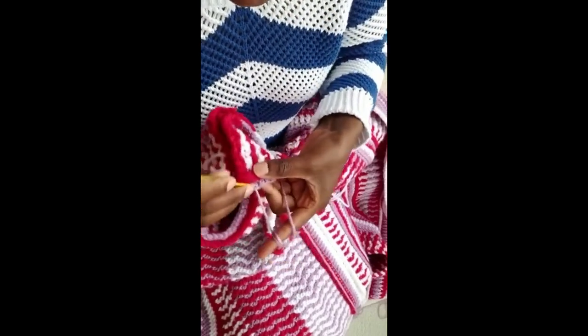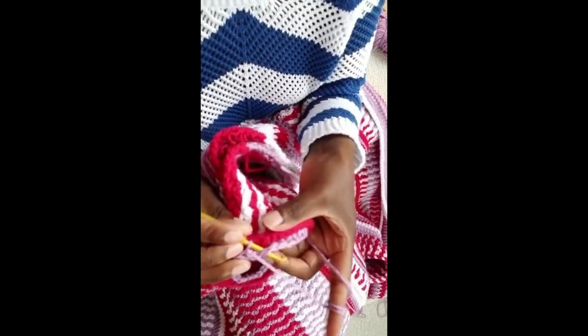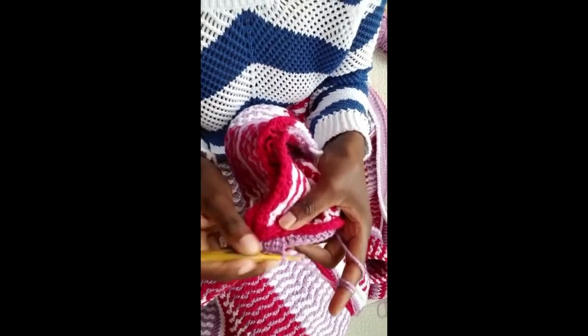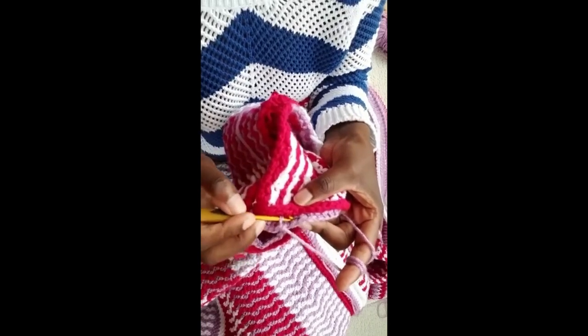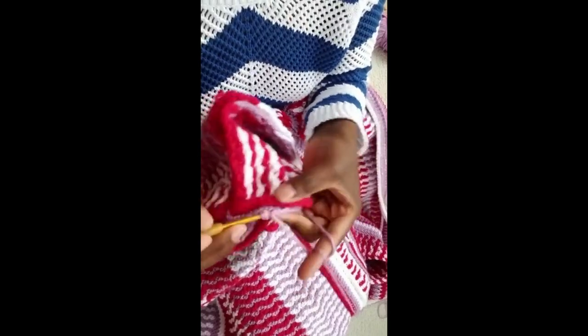Now just do it again — extended single crochet — and you have to crochet it in between here. My camera looks a little blurry today. See right there — not on the space, don't do it on the space. You see this space? Don't do it right there. Do it on the stitch right there, just all the way on the stitch.